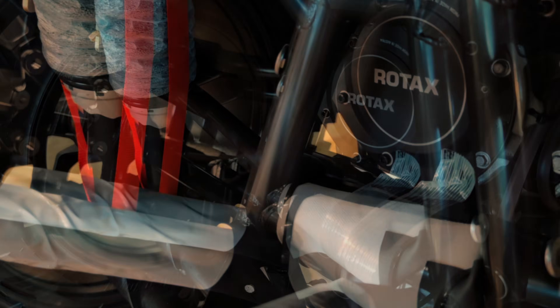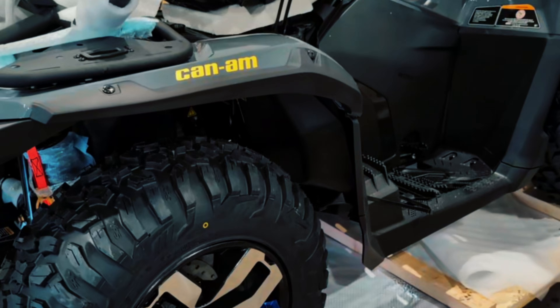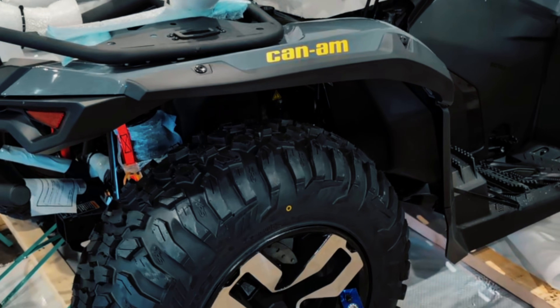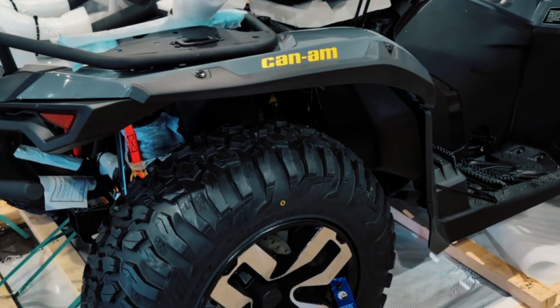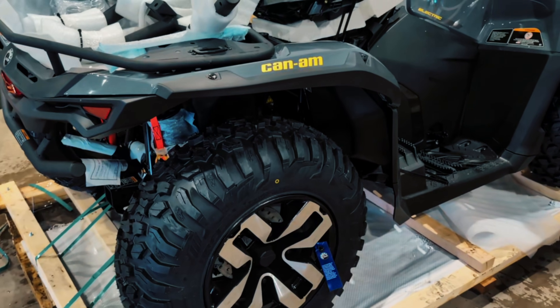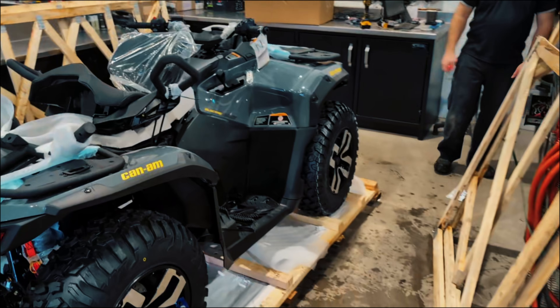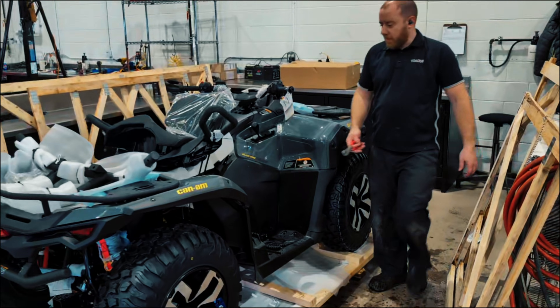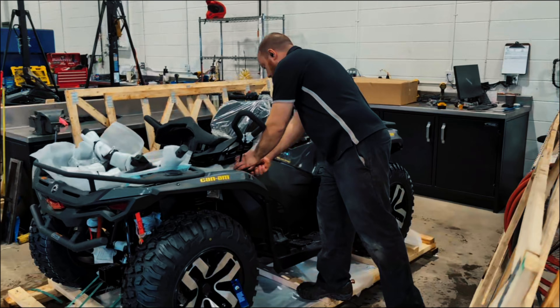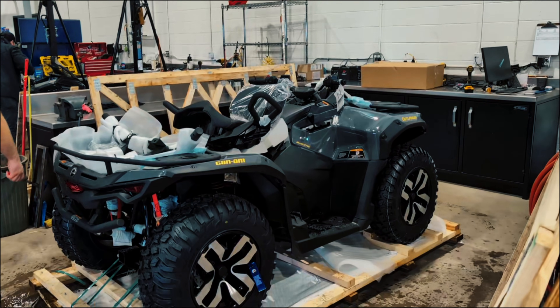There's our road tax electric motor right back there. We got the granite gray with some nice yellow stickers on it for K&M, the Outlander and the electric. Nice aluminum rims. Looks pretty similar to the other Outlanders, doesn't it? It's the same Gen 3 platform as the Outlanders, just electrified.